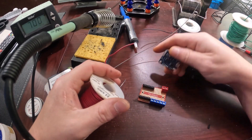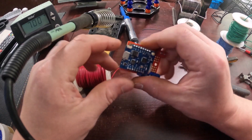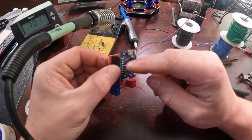Now what we're going to do is go ahead and measure, cut, and strip our wires. We need to put the board back on here so we can see exactly which pins go to where, so we know exactly how long to make them. You see the first one is 5 volts, then there's the ground, then there's the D4 pin.